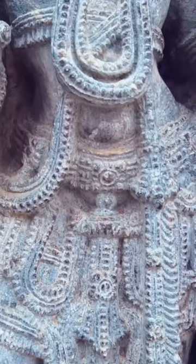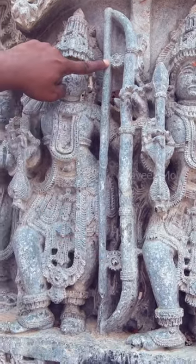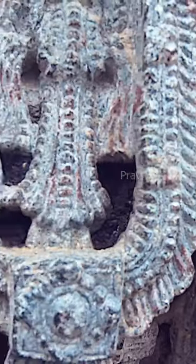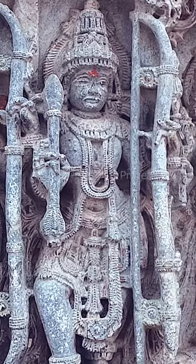I found some huge carvings of Rama and his brother, and their bows show some insane details. When I examined them closer, I realized that they are gears — you can see the teeth of the gear wheel. There is a gear mechanism attached to the bow.